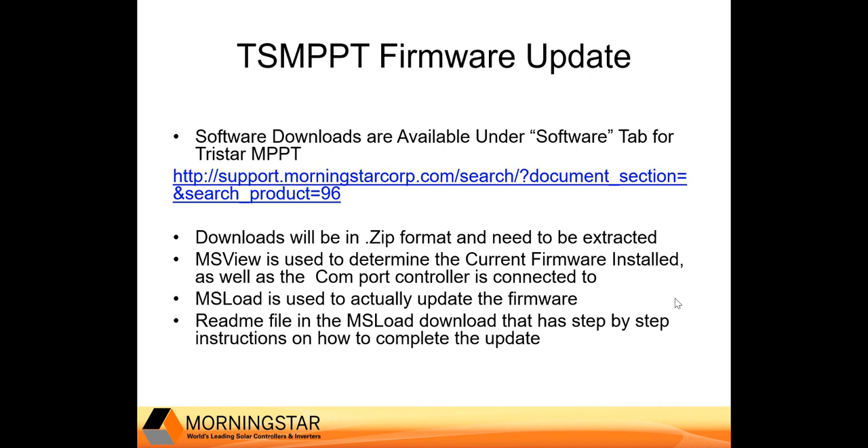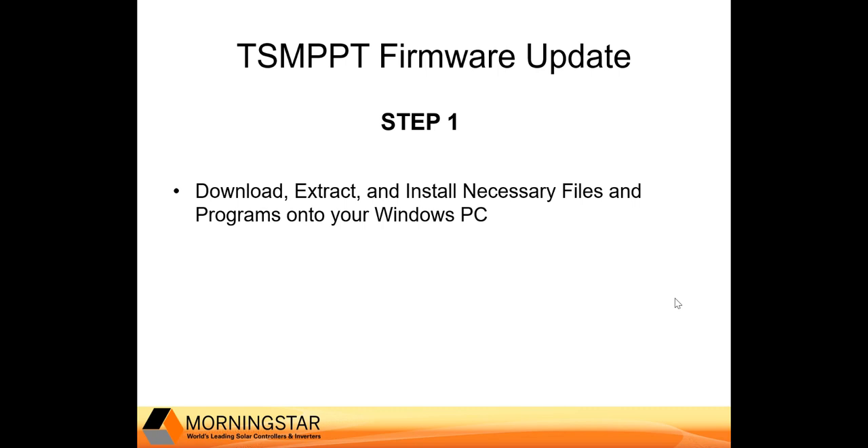The software downloads you're going to need are available under the Software tab at our support website. The downloads will be in a .zip format and need to be extracted before use. The MS View program is used to determine the current firmware installed as well as the COM port the controller is connected to. The MS Load program is what is actually used to update the firmware file. There's a README file in the MS Load download with step-by-step instructions.